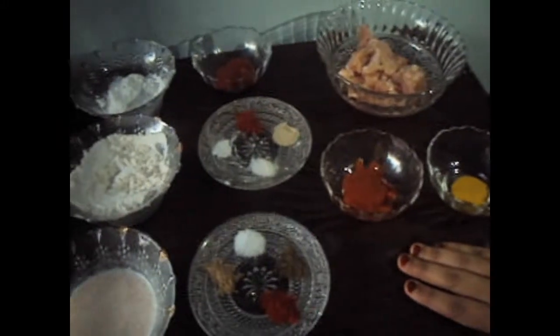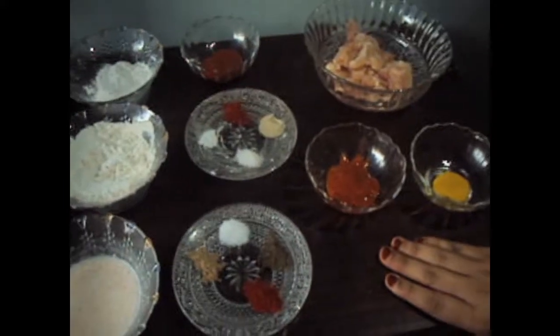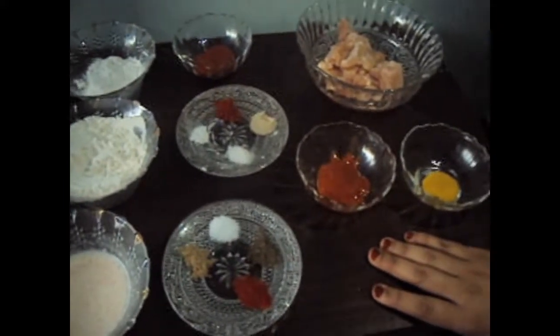Hello friends, welcome to my channel, Shifa's Kitchen. Today I am going to show you how to make popcorn chicken.